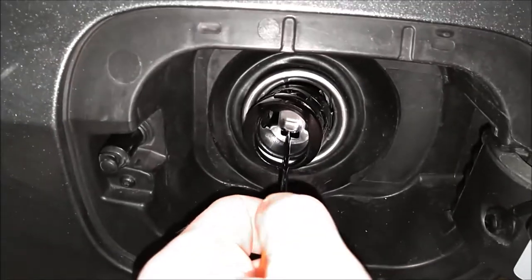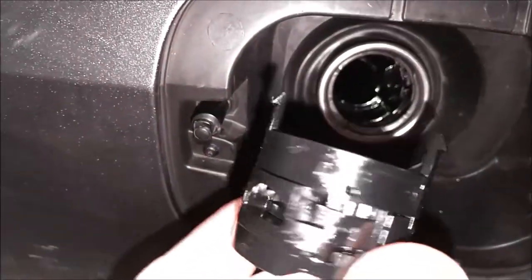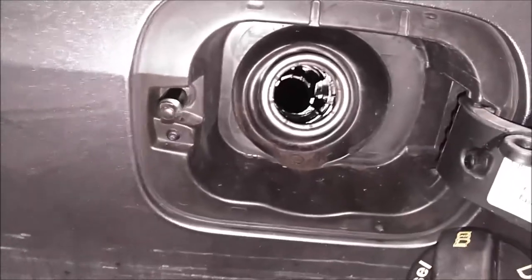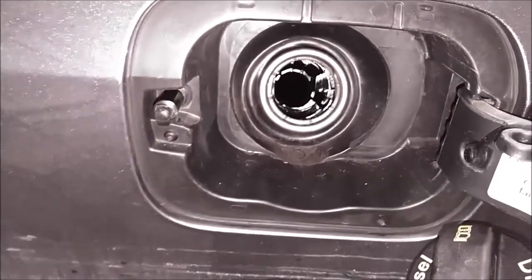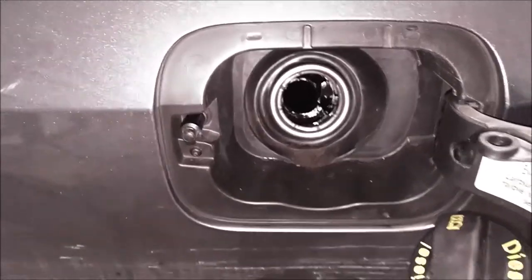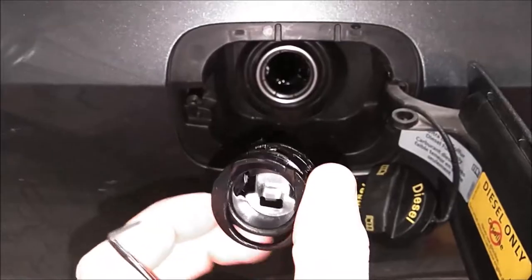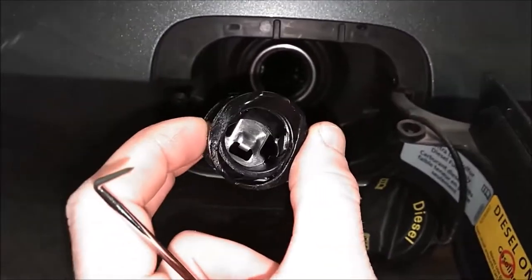As you can see I got it, and you can see that's how it's held in by those tabs. Now you can go ahead and use those larger fuel nozzles at the truck stops. This thing will also insert right back in if you ever decide to put it back in, but I'm never going to do that.